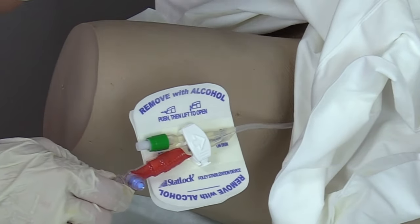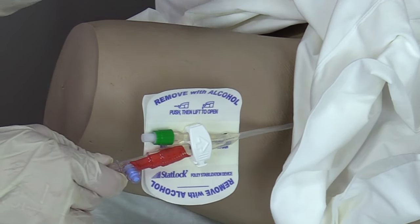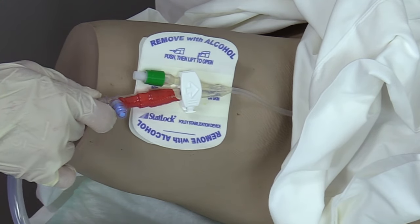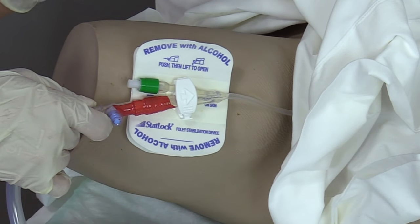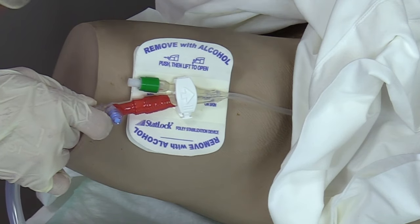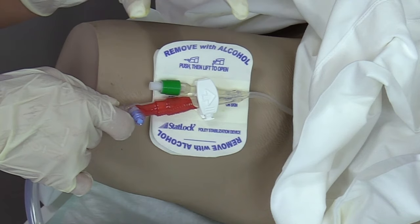Now we want to find a spot to put our STATLOK. Make sure the patient's leg is completely extended and we're going to go on the inner thigh of the female. We want some slack in the catheter line — not too much or too little. According to the manufacturer, you pick your spot and then go back about an inch, and that is about where you want to go.